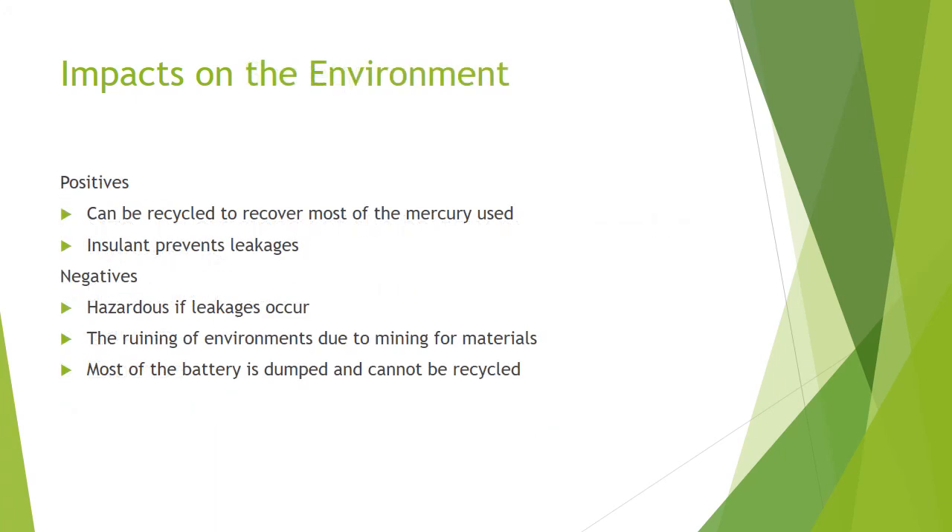These cells have several impacts on the environment. A positive is that the battery can be recycled to recover the used mercury. Another positive is the insulation inside the battery prevents leakage of any contents, especially the mercury, which is particularly hazardous to the environment. In the reverse, if leakages do occur, it can be very hazardous to the environment, causing catastrophic damages. Another negative is that when mining for materials like silver, significant habitat loss can occur. Also, most of the battery cannot be recycled.